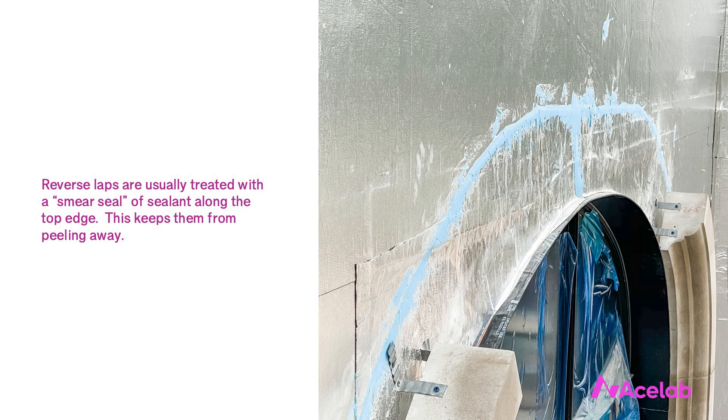When the membrane does peel away, we call that a fish mouth. Fish mouths give water a pathway behind the membrane. Now reverse laps are actually not really a big deal. All things being equal, we want to avoid them by shingle-lapping the membrane, but it's unrealistic to expect the contractor to sequence the job perfectly to avoid all reverse laps. It really doesn't matter as long as we treat the top edge appropriately. As long as they're detailed properly, you don't need to worry about them.